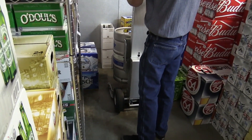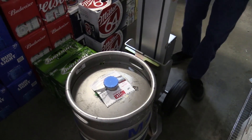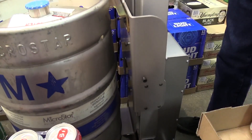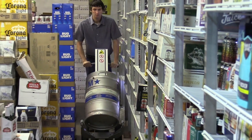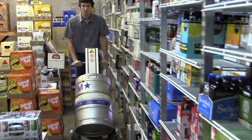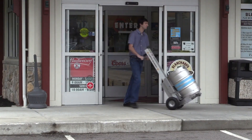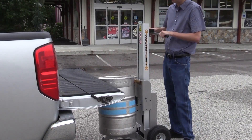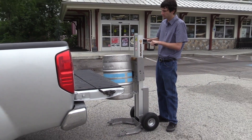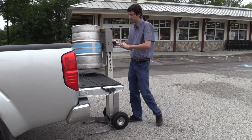Its sturdy lifting bracket positively engages the keg's top handle and holds it firmly in place during lifting and transport. Large 10-inch pneumatic wheels roll smoothly over any surface, allowing the keg lifter to easily transition from indoor to outdoor use. With the lift fully elevated, a one-half barrel keg has a ground clearance of 35 inches.